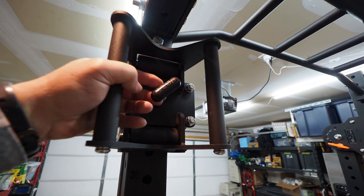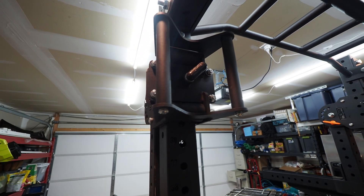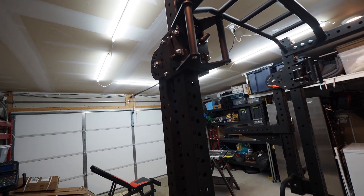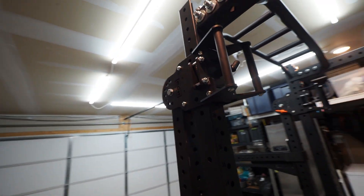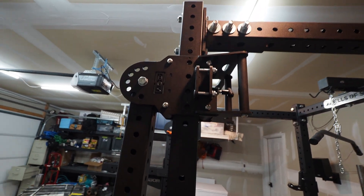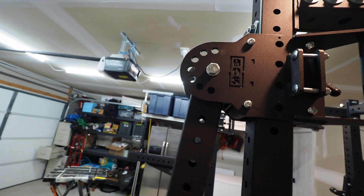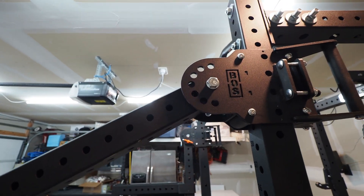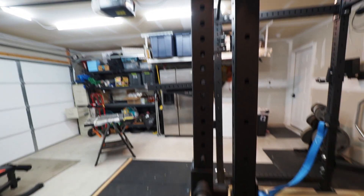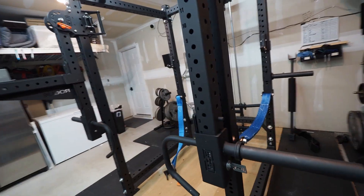One thing about the trolley arms I really don't like is this little handle here — they're just a little difficult to get to. You've got safety pinholes here, and then you've got the adjustment here, which is something Rogue doesn't have — you can lock these in any position that you want. I really like that; it opens up a lot of possibilities.